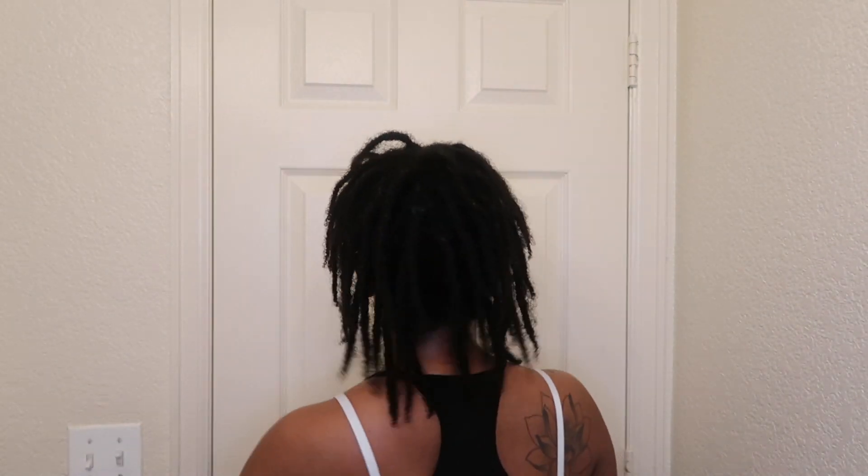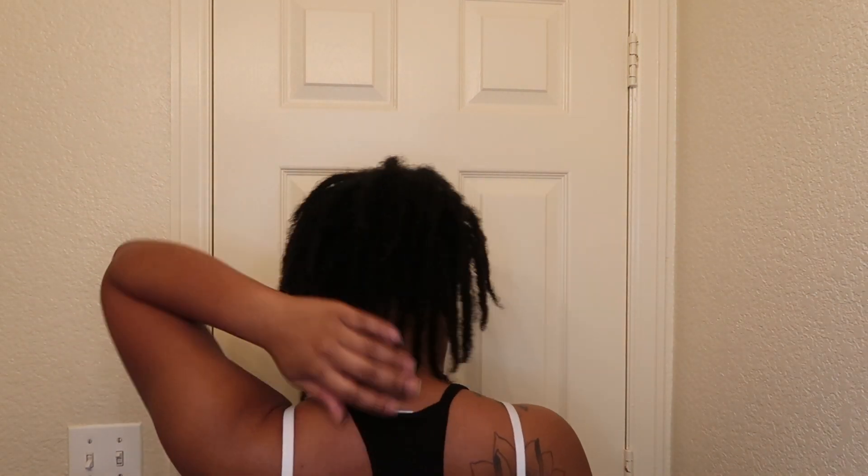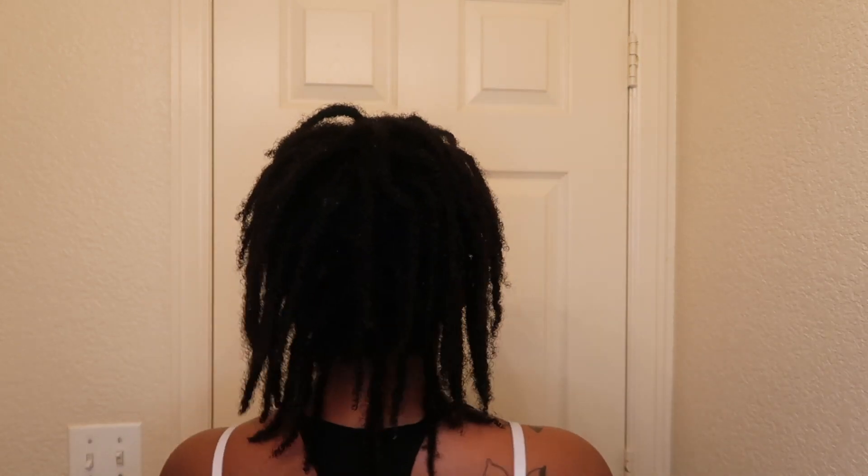Y'all see the length? It's getting long. My hair is getting long — I was like, wow. I really don't have a lot of pictures. If you stay until the end, you'll see more pictures of what my hair was doing. I really didn't have a lot of styles that I was doing.